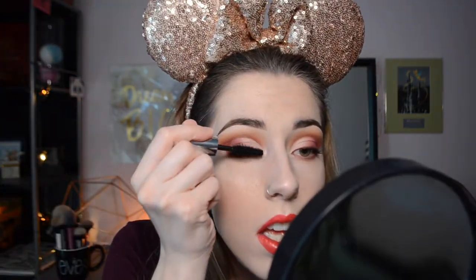Then curling my lashes to prep for mascara. For mascara today, I'm grabbing my Buxom Lash Mascara for my top lashes and my Pixi Lower Lash Line Mascara for my lower lashes — it's my favorite pairing for false lash days. And then to finish off the look, I'm grabbing my false lashes. These are the Ardell Demi Wispy Lashes.